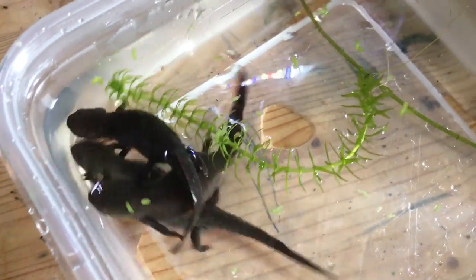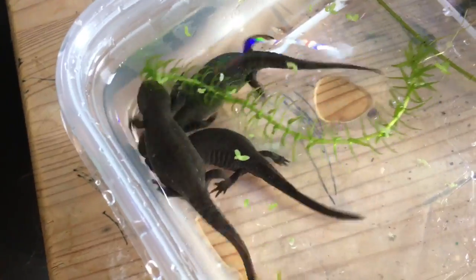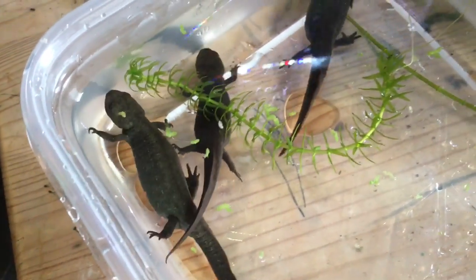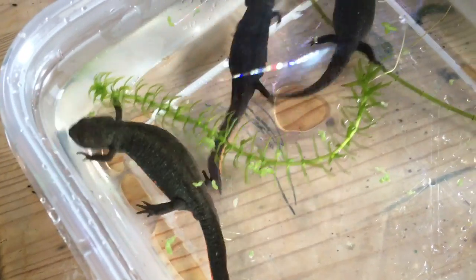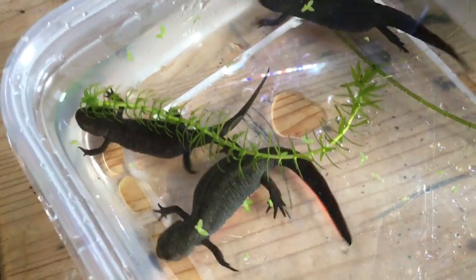What's up guys, so today I'm going to tell you how to set up a Firebelly Newt tank. Right here are my Firebelly Newts. These aren't new — I've had these for a good two years. I'm just redoing their tanks, so I thought I would take you along and show you.